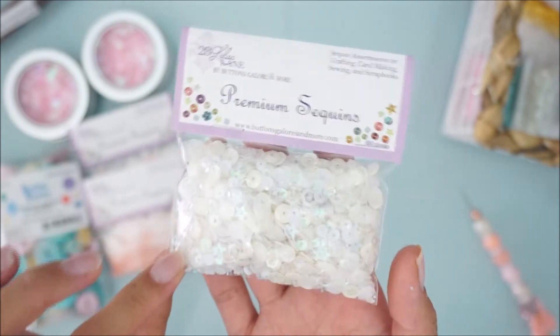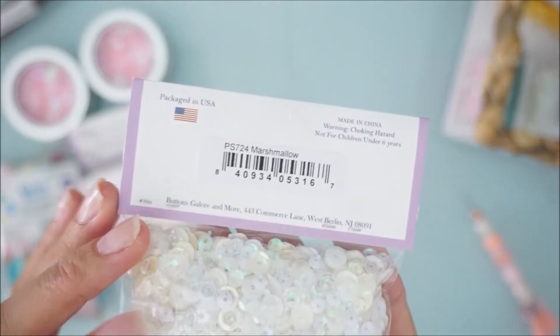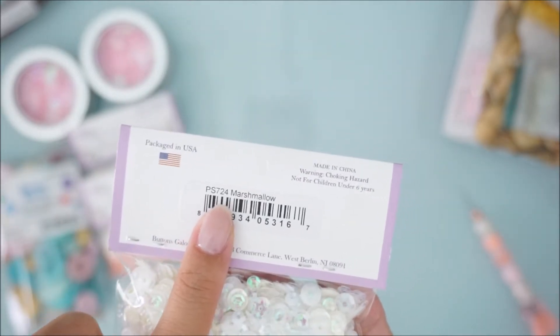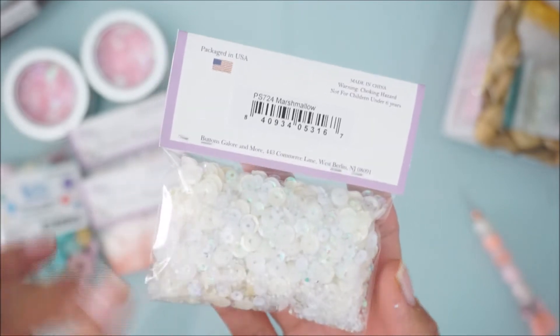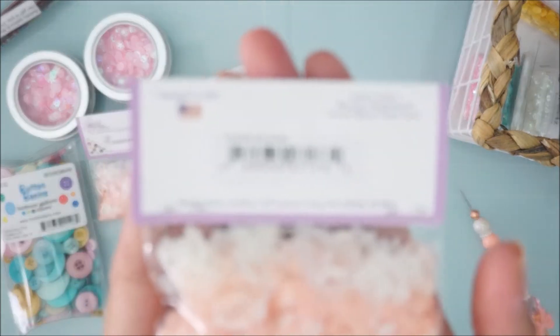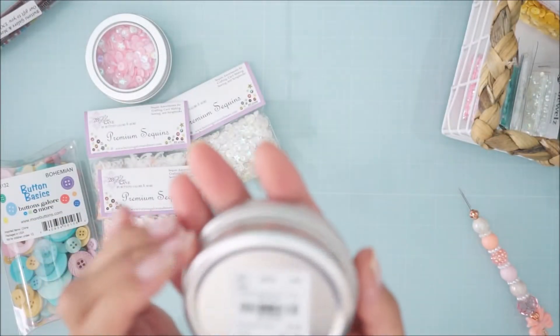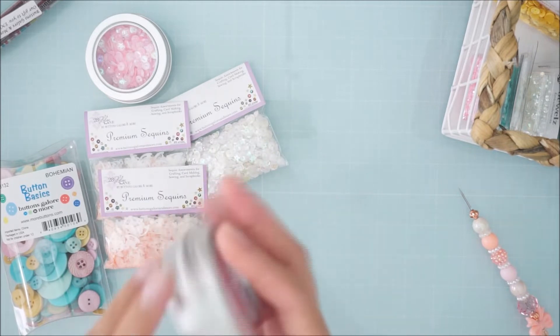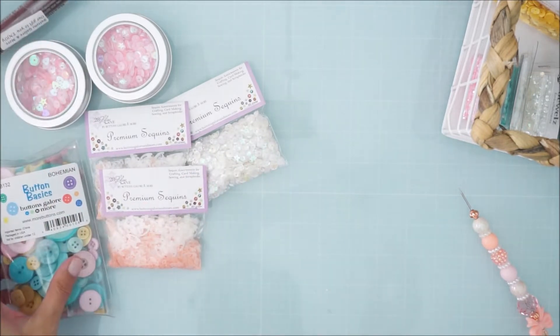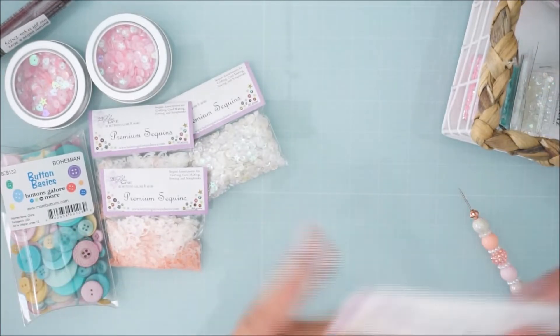I also grabbed the 'Marshmallow' bagged sequins — these are really cheap, like $2.99, so you get a lot for what you're spending. This is what it's called: Marshmallow. You can punch in the number on their website and it'll pop up. Then this one is called 'It's a Girl.' For the blush tin, just look up 'blush tin,' and for the Bohemian one, here's the code.